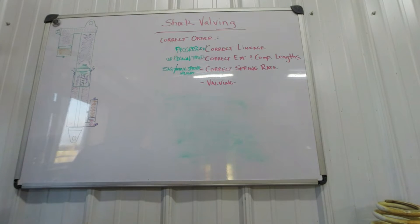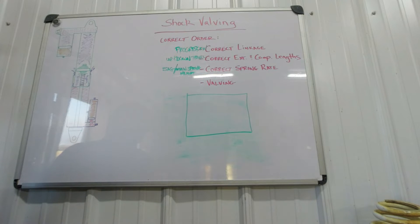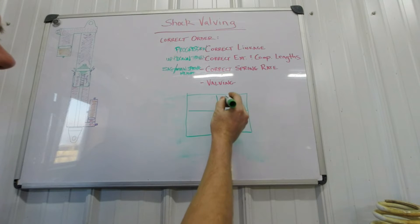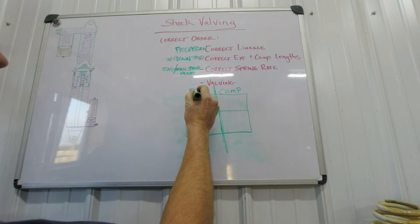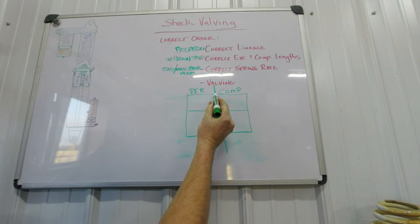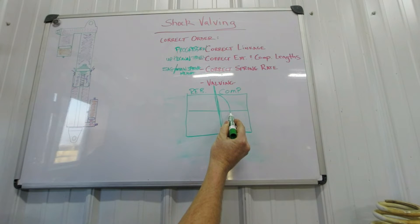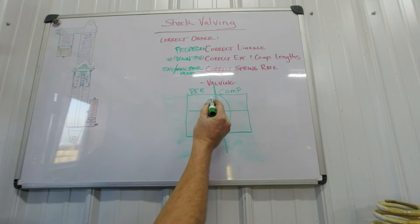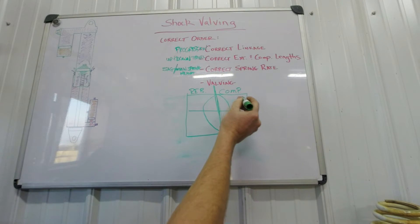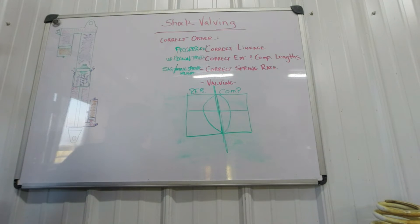Now let's go over what valving actually is — specifically our dyno valving. I'm going to draw out a chart of what our dyno outputs. We've got a few quadrants: the middle, with compression on one side and rebound on the other. As the shock compresses, the line moves outward, then slows down to start its rebound stroke, speeds back up on rebound, slows down, and returns to compression. So we have speeding-up and slowing-down quadrants for both compression and rebound.